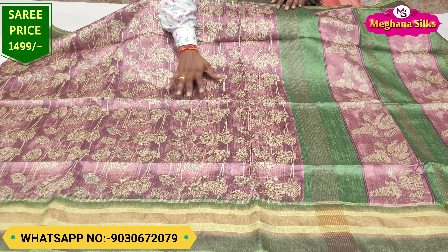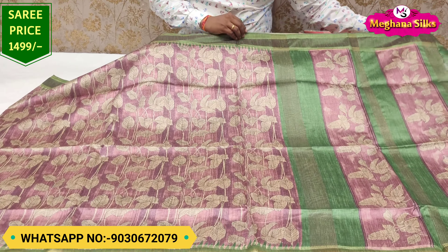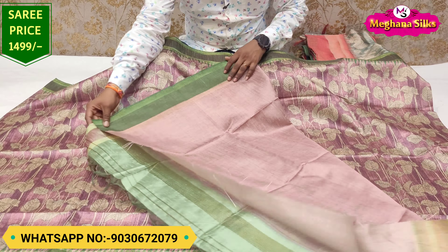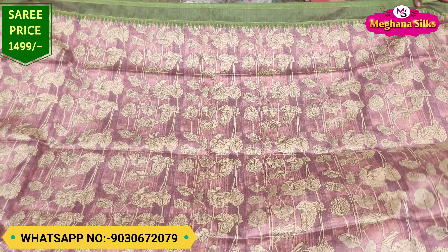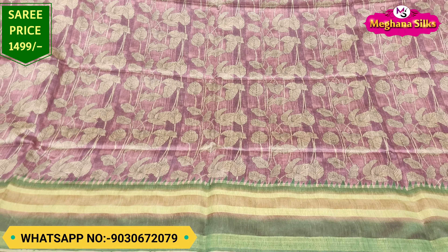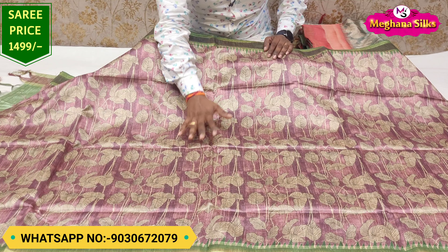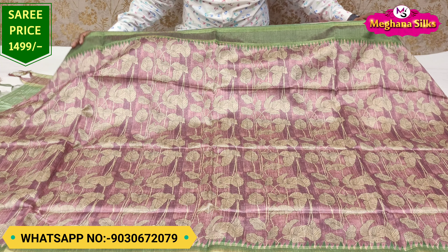It has a pink color combination in this beautiful shirt, and it has a lot of design elements. If you choose, it has two sides. It also has a green color combination. It has a lot of quality and a reasonable price — 1499 rupees plus free shipping.